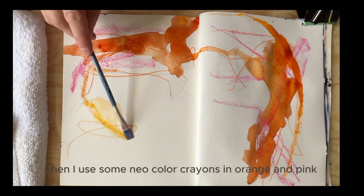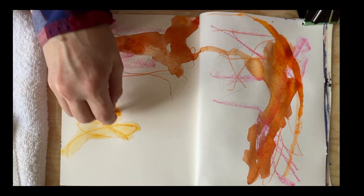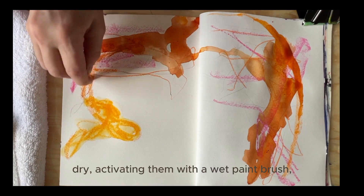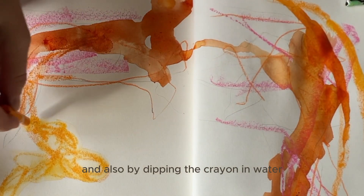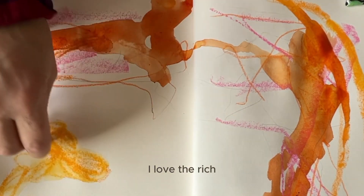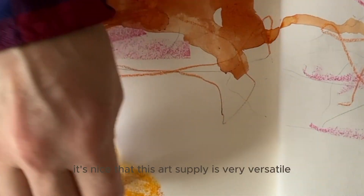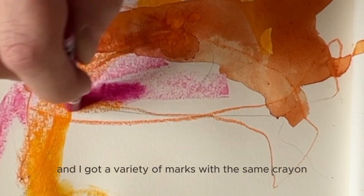Then I used some Neocolor crayons in orange and pink. I used them in several different ways: dry, activating them with a wet paintbrush, and also by dipping the crayon in water. I love the rich, deep color I get when I dip the crayon in water. It's nice that this art supply is very versatile, and I got a variety of marks with the same crayon.